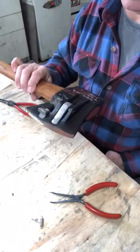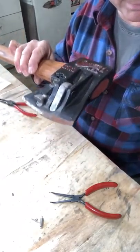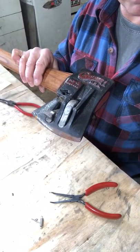Sometimes a couple of needle nose pliers help — one to hold it and one to thread it into the Chopper One. Once you get it in there, you'll have both levers working and you're ready to go split some wood. Hope this helps!